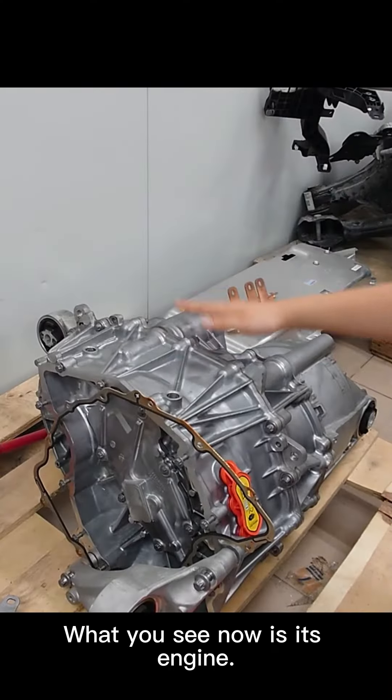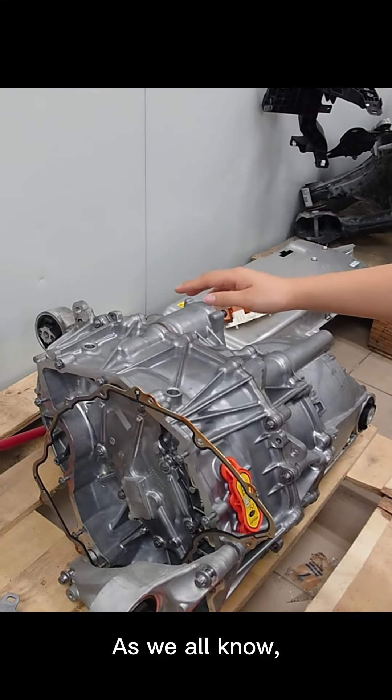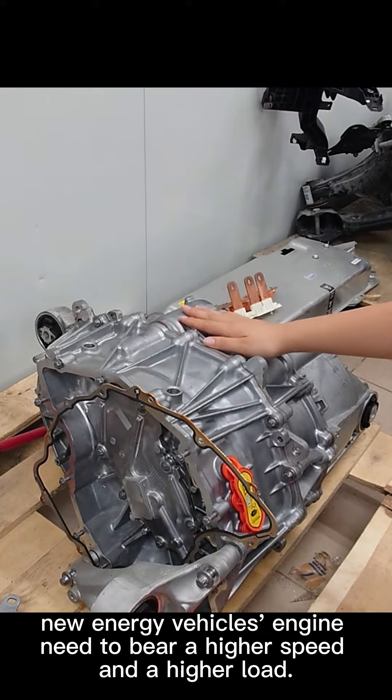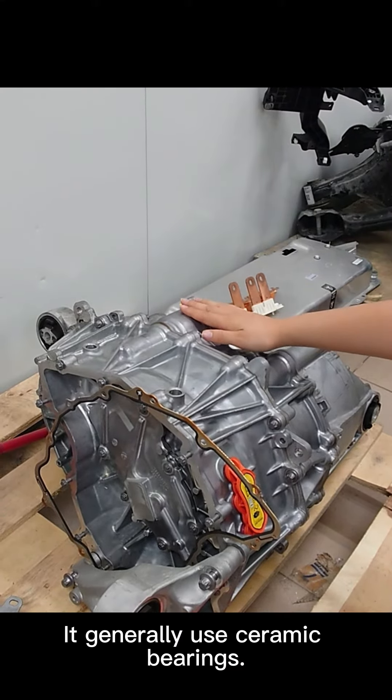What you see now is its engine. As we all know, new energy vehicle engines need to bear higher speeds and higher loads, so they generally use ceramic bearings.